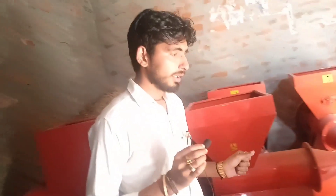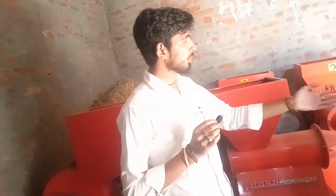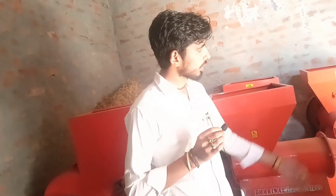तो बेरोजगार बेन सकता है, अच्छाई कर सकता है — तो बेरोजगार इस बिजनेस में आ सकता है। (Unemployed people can do good — the unemployed can enter this business.)